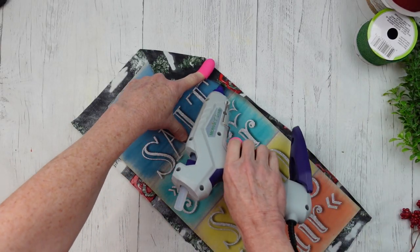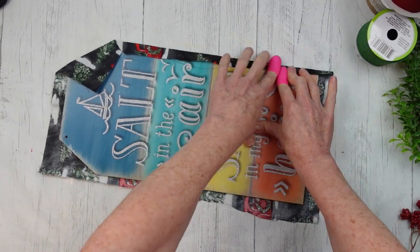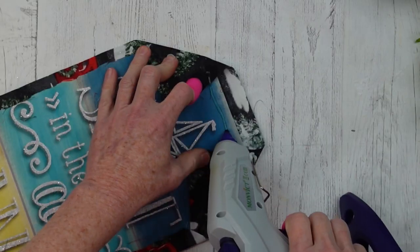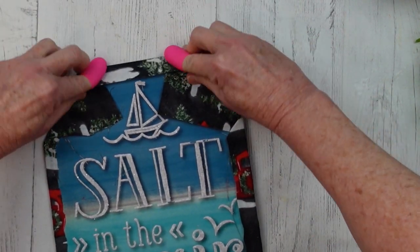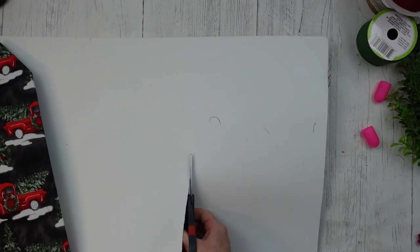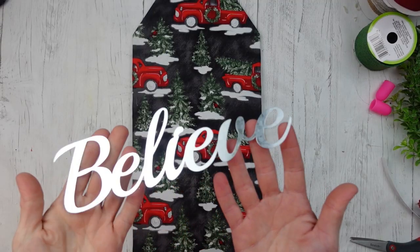Do it any way that you feel like you want to do it, and we're going to go all the way around — just like that. When you get to the top, it's just an easy fold over and a little bit of glue, and it's sealed in there. That sign is completely covered by that fabric. I'm just going to trim off a little bit of the extra to make it flat in the back, then use a piece of paper cut down and put on the back.